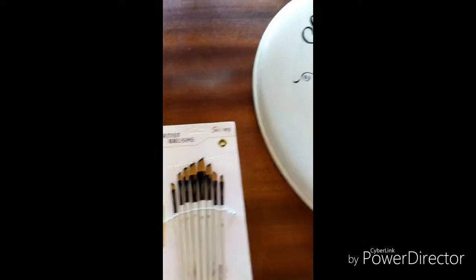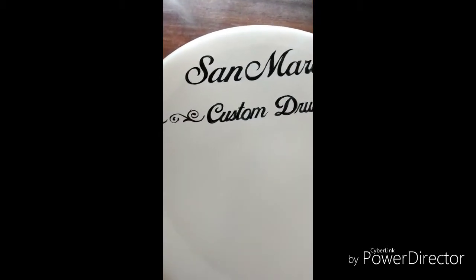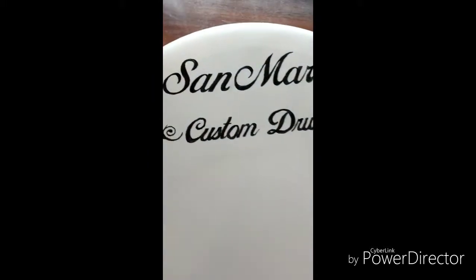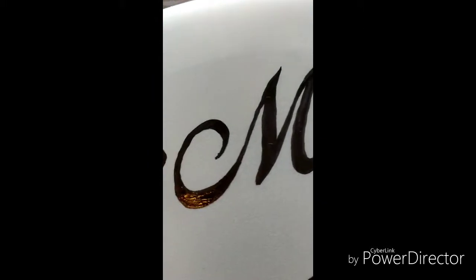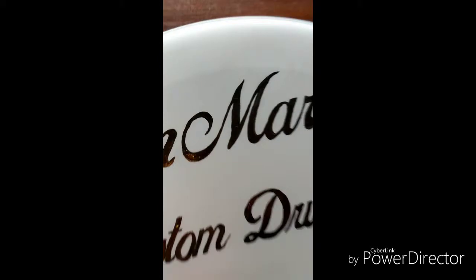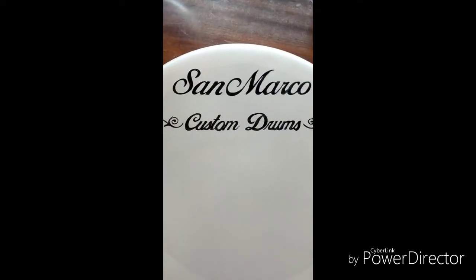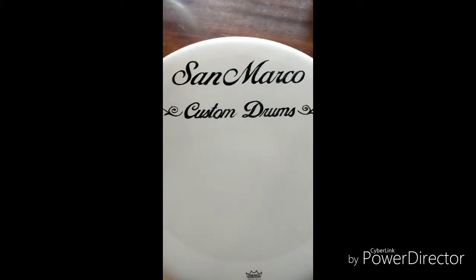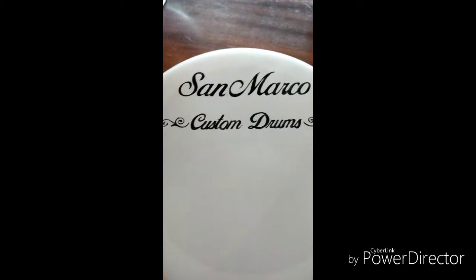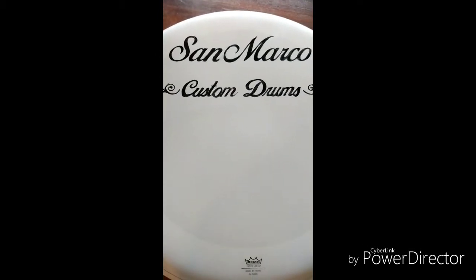The finished product — ta-da, there it is! I like it, it came out good for the most part. There are some shaky lines in there that you can't see from the audience's perspective, but up close in the letter M you can see a little shaky line. Honestly when you pull back you can't see it, but I'd say unless you have a steady hand, don't bother trying to do this — it's not going to come out looking nice. I'm an average artist with somewhat of a steady hand.